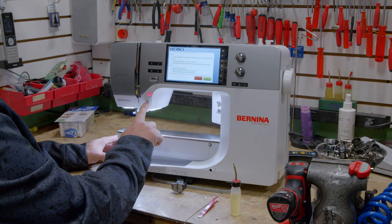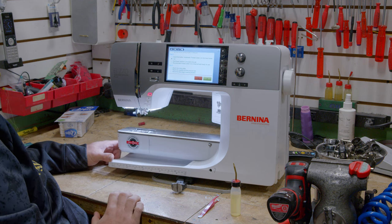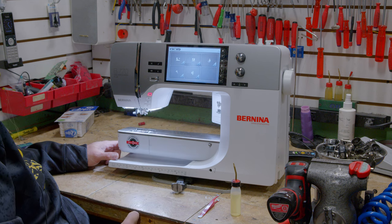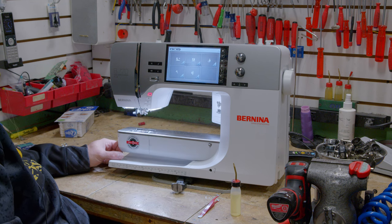Touch the thread cutter again and it will close the thread cutter away. Then hit the check mark and it has reset our thread cutter cleaning.